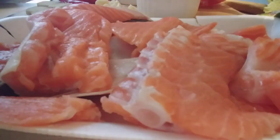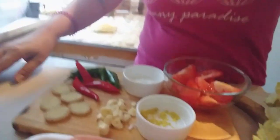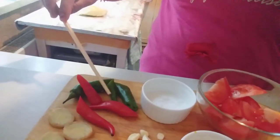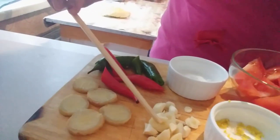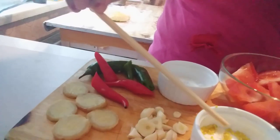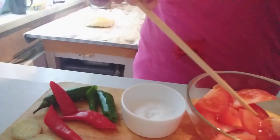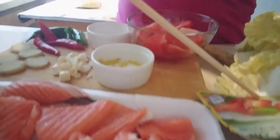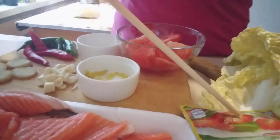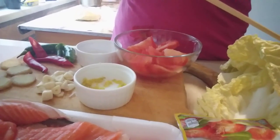Today I will cook salmon fish, and these are the ingredients: red and green chili, ginger, garlic, seasoning, salt, some tomatoes, panigang mix, and cabbage. Okay, let's start cooking.